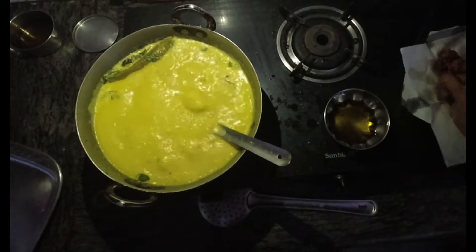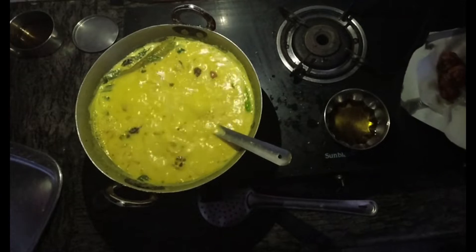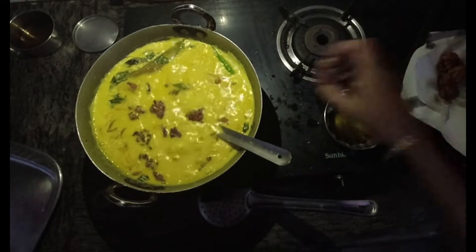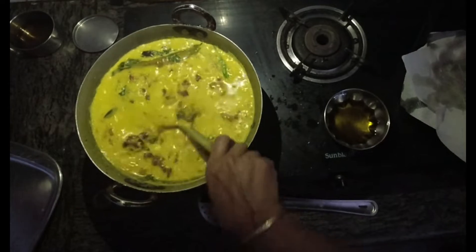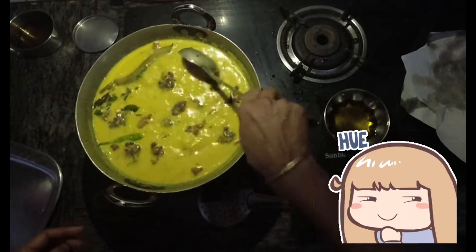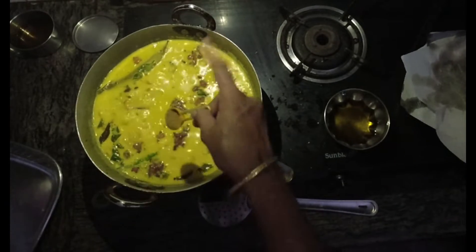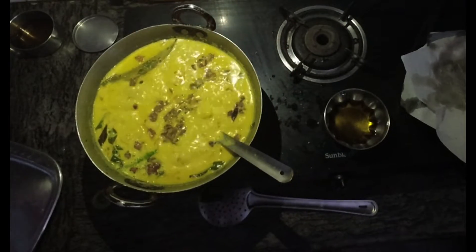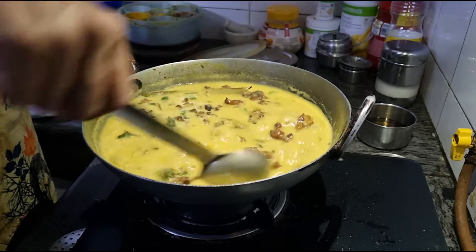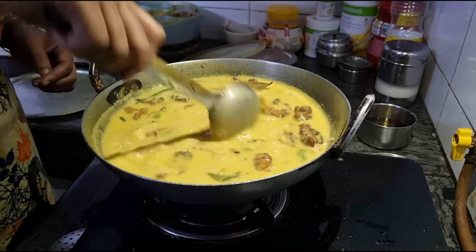Now add the prepared pakodas to this. The pakodas will naturally soak up the kadi, and the flavor comes into the pakodas as well. All the pakodas are inside — having a good time I hope! Then we add some garam masala. Kadi tastes best with either plain rice or jeera rice, and of course those who like kadi can have it as it is — fill up a bowl and have it.